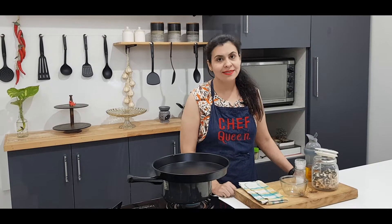Hello everyone, this is Rohi and welcome to Warmth of Palette. The most difficult part of making pasta is to boil it, so today I will tell you how to boil pasta perfectly. Let's start.